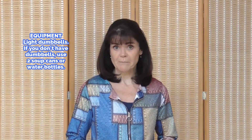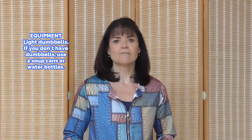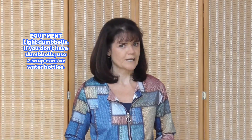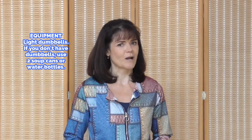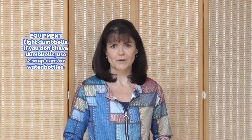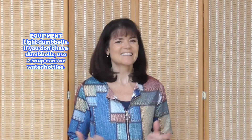We'll be using dumbbells to make this a high intensity but not high impact workout. If you're looking for workouts that will protect your joints while you burn fat, please subscribe to my channel. There's never a cost to subscribe and you help me keep your fitness free on YouTube. Are you ready? Let's go.